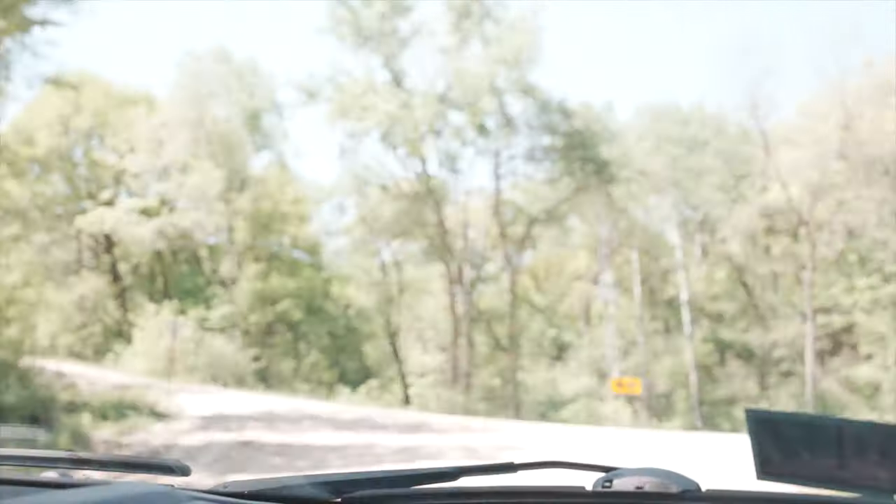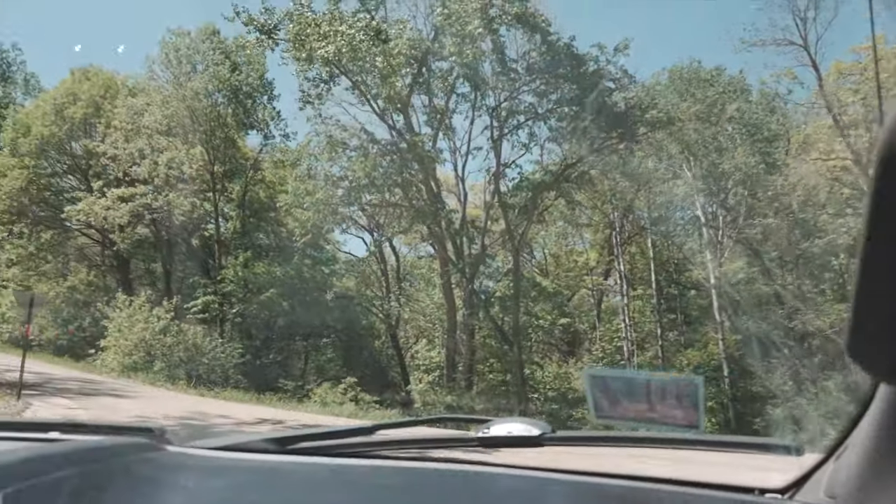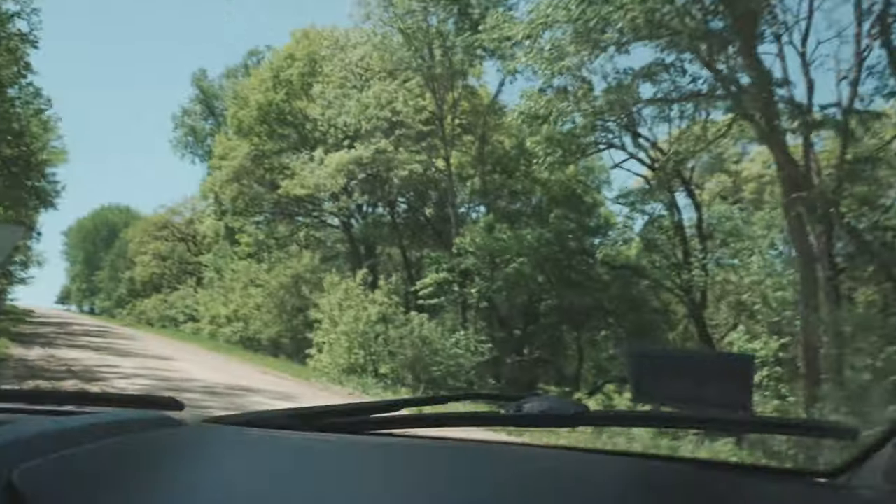Oh, I don't know where we're going. You got a 50-50 shot of getting it right. We're going to go this way.